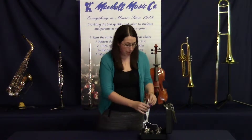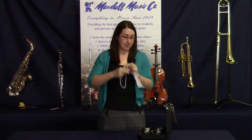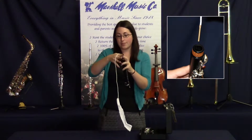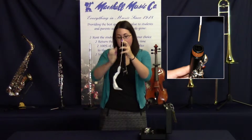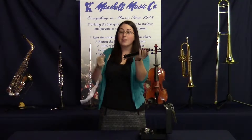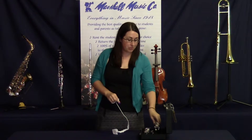Next, swabbing out your instrument. When you're done playing, take your swab — which is a piece of fabric with a string attached to a weight — and drop it through each of the joints on your instrument. Take the weight and pull the swab through. This will absorb any moisture on the inside of the instrument. Repeat these steps with all the joints on your instrument.